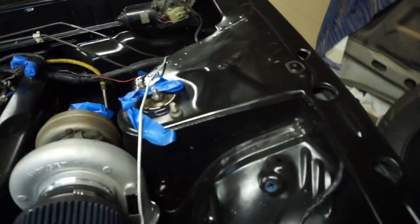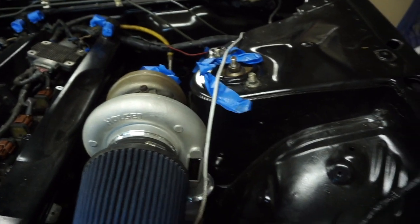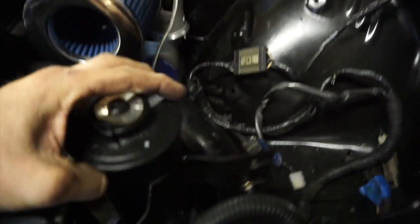Alright, so the next thing I'm going to attack is doing the power steering reservoir relocation. I'm not showing you before, but it used to mount here and wrap around, but now obviously the turbo is in the way. So this is the factory reservoir here, which we are now going to move to sit about there.